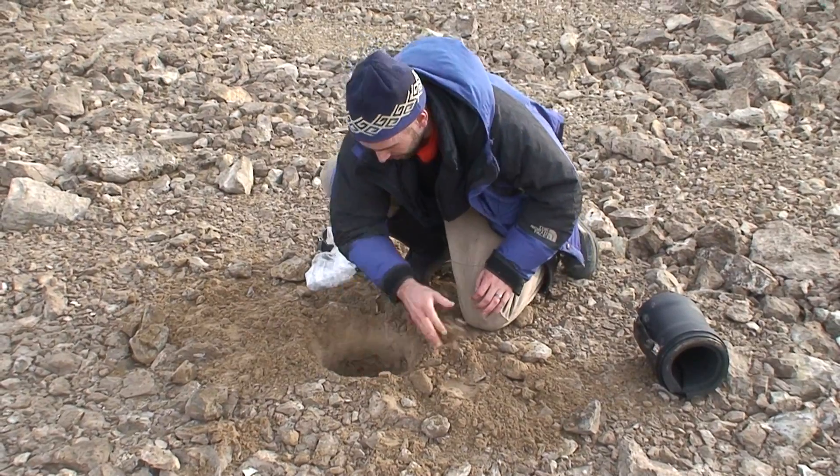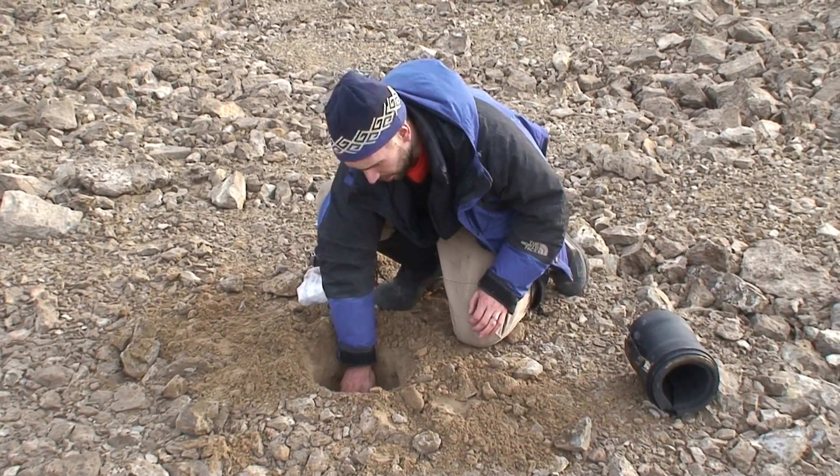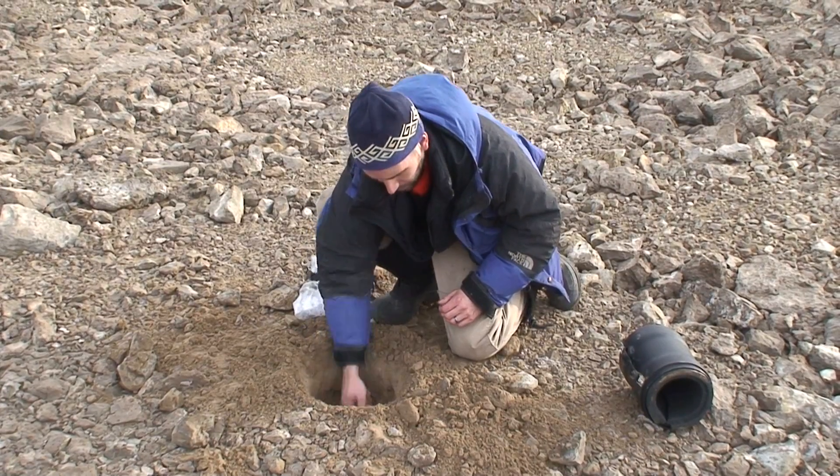Tell me what you are doing. Well, I am digging a hole for the seismic vault so the seismometer is underground. It is less noisy that way. It is more thermally stable and not as affected by the winds.